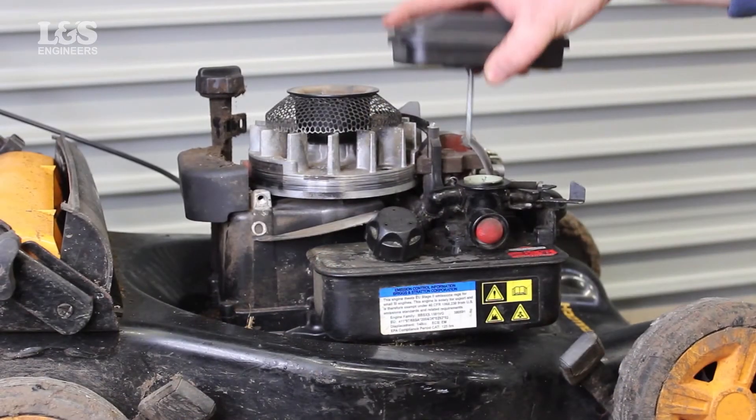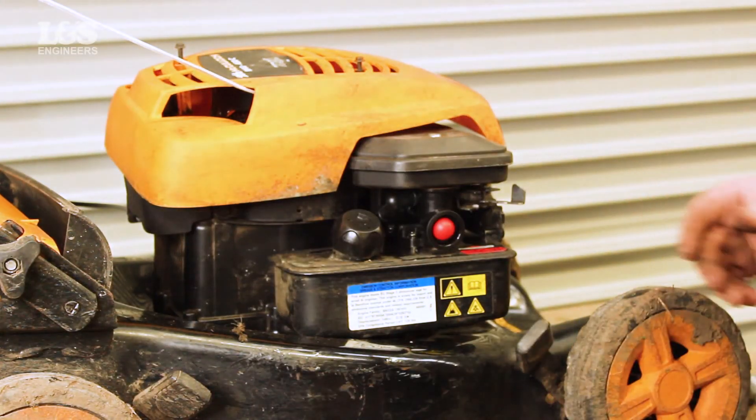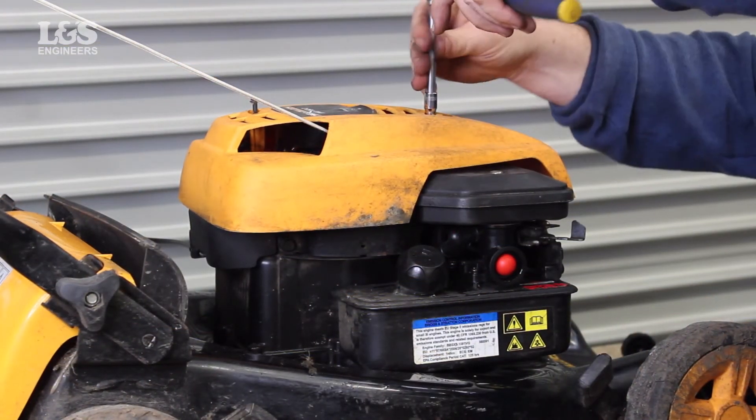Place the air filter case back over the top of the carburetor and tighten with the screw. Finally, place the cover back over the top, fixing with the screws provided.